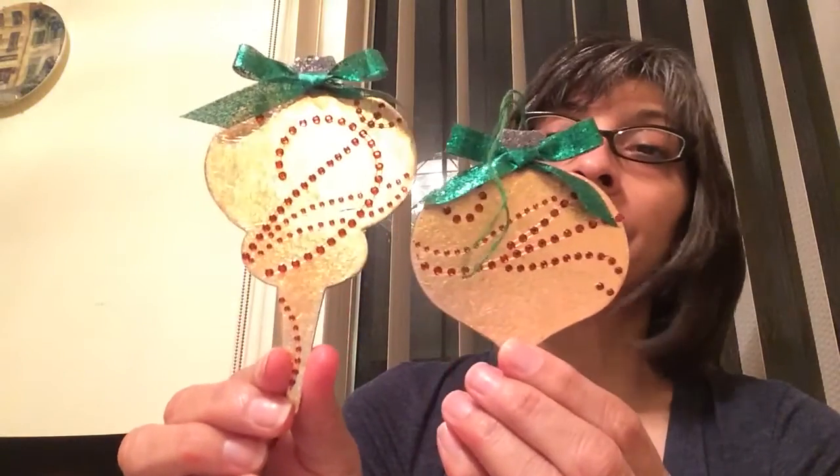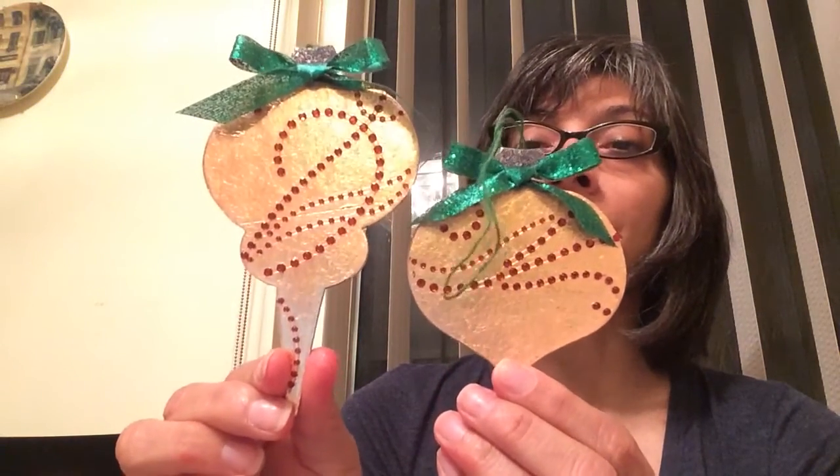So this is the two Tim Holtz ornaments that I've done for you Shonda, and the Sizzix die that I used — this one doesn't know if it wants to be an ampersand, a music note, I don't know what it is. If anybody knows, let me know. But I did it with the gilding flakes also.